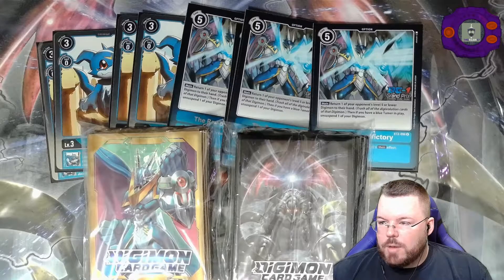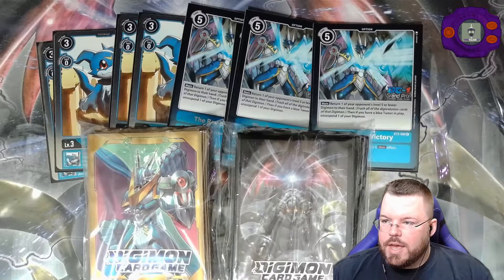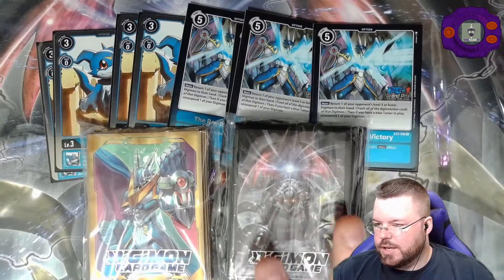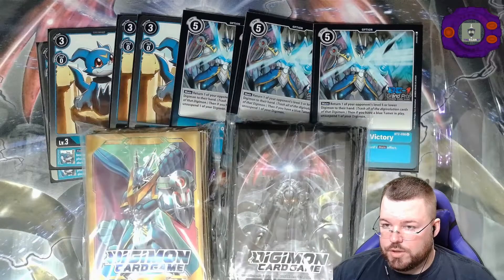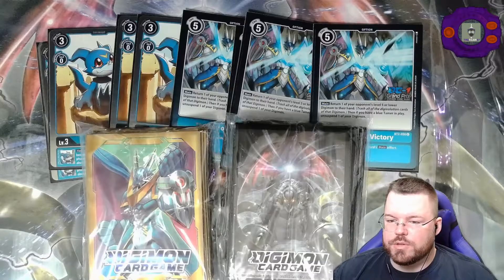I'm signed up for another Grand Prix in October run by TopCode Events. I just signed up for the regular entry for that one because I already got this mat. I didn't need a second version of it, but I will get another one of these and another playset of each of these cards. Hopefully we do well in that — I'd like to get the promo Ulfors, I think that looks pretty cool. I do appreciate you guys stopping by. Don't forget to like and subscribe if you enjoy this content. Until next time, see ya.